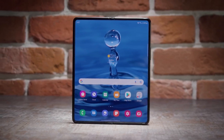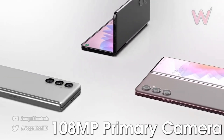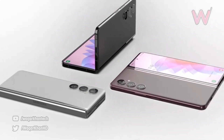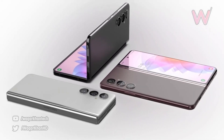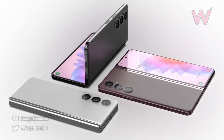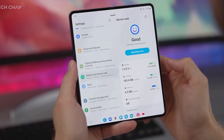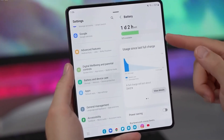According to their report, the Z Fold 5 is going to ditch the 50 megapixel camera in favor of a new 108 megapixel camera, which can be found on the S22 Ultra. This will give the device a much better camera system. As you all know, the main criticism of the Fold series has always been its camera, and it's great news to see that Samsung is finally listening to its users.